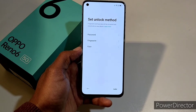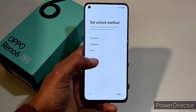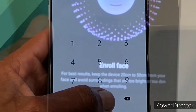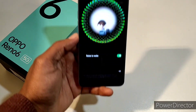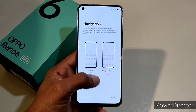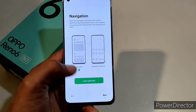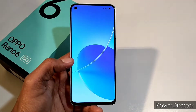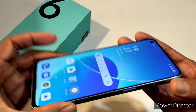After booting up, I can set the unlock method — password, fingerprint, or Face ID. We'll check Face ID. Face ID works very well. Then we can choose gestures or navigation buttons for navigation — I'll go with gestures and click next. Get started — and here is the device, looking very good from the side angles.